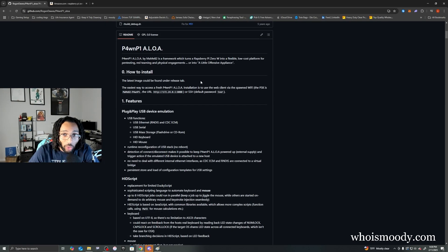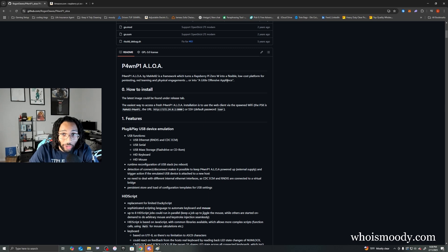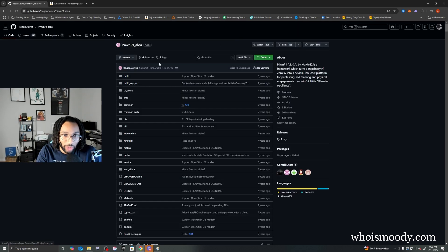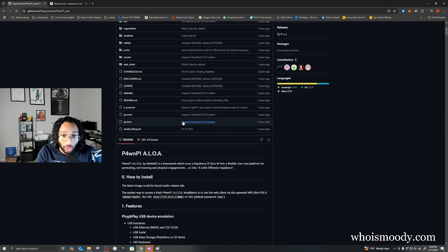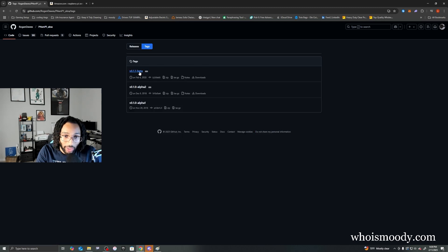This is where we get the image that we install on the micro SD card. With this image, we'll be able to run the HID scripts. There is a regular Pwn P1 version, but don't use that one — it's outdated. Make sure you use the lower one. On the right side you'll see releases; click the tags to download the latest version.